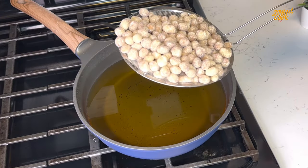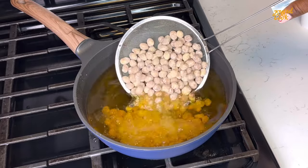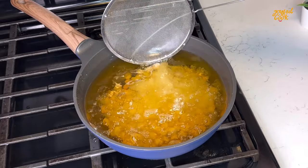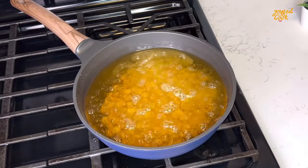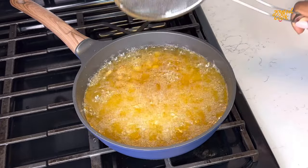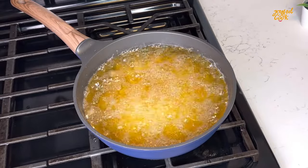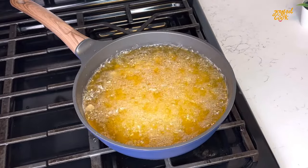Over here I have some oil already heating up. I'm going to go in with our peanuts now. You don't want your oil to be too hot — you want this to be on medium heat so that the peanuts can actually fry. Once it turns golden brown, you know it is ready. Please don't leave it for too long — stay there and continue to stir every now and then so it doesn't burn.